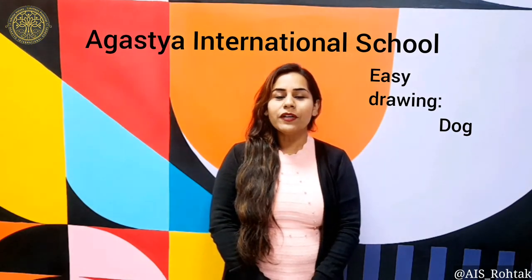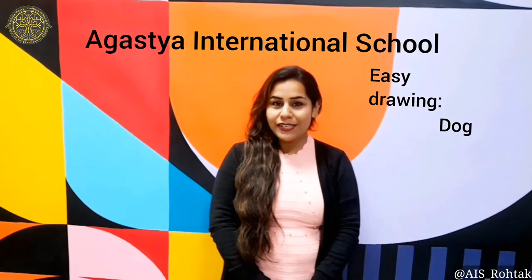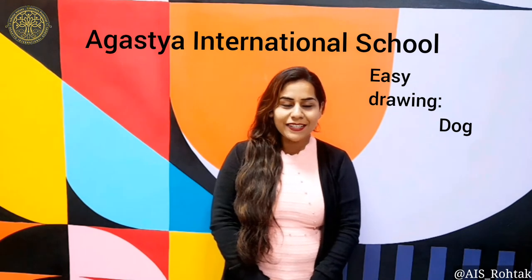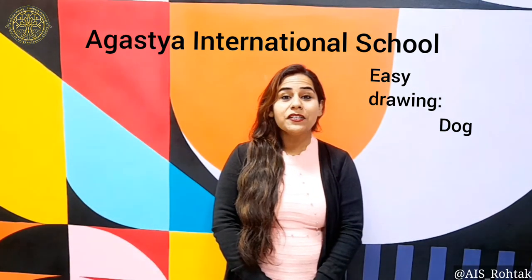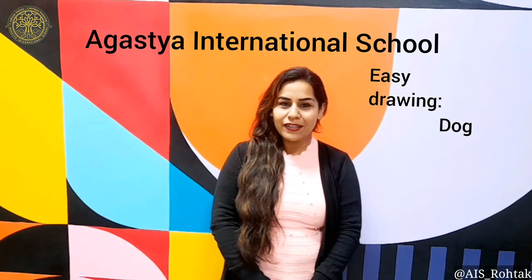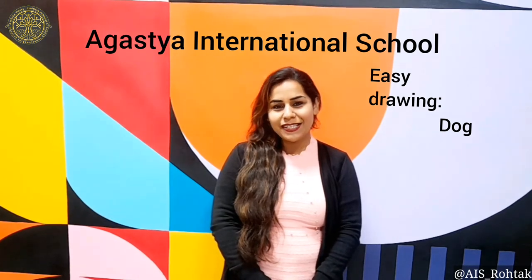Hello Dustyans! Hope you all are fine and well at your places. This is your art and craft time and today I am going to make you learn a dog in easy drawing. So get ready to do this activity.